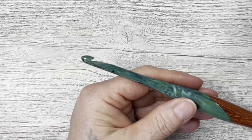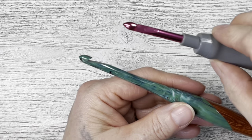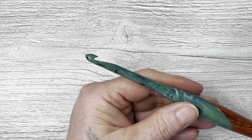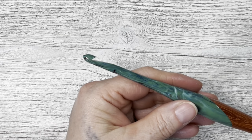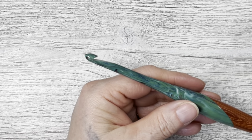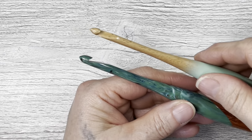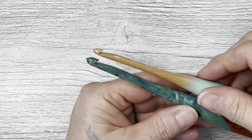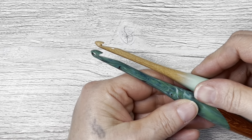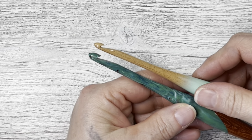Compare it to Susan Bates as well. So it is closest to the Furls hook. My Mindful Knits hook — let's check that because I feel like that one's really similar to this one. Yes, those are very, very similar. Let's say the Mindful Knits and the Furls are the closest to this, but Ami is close as well.